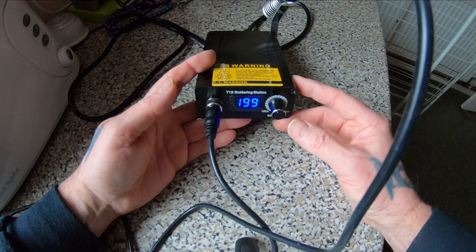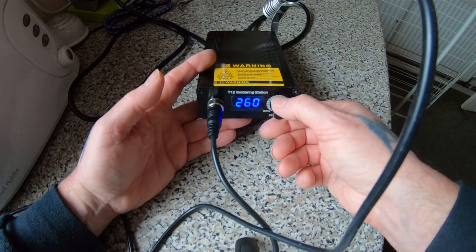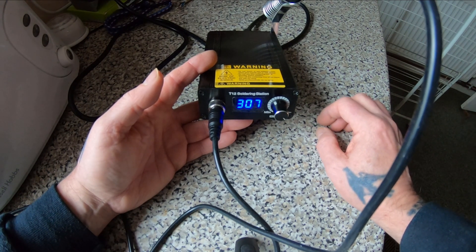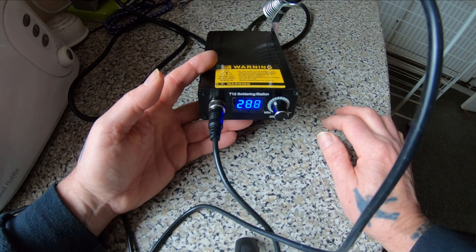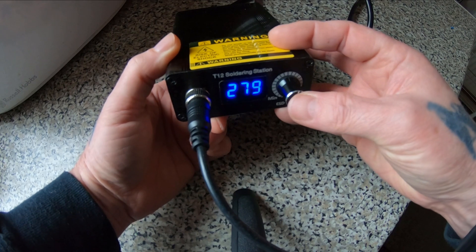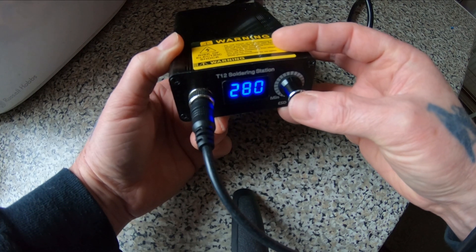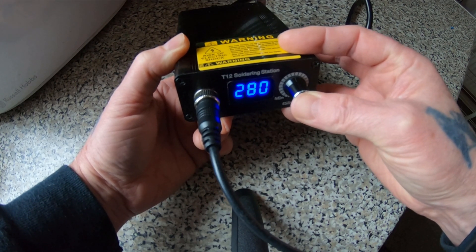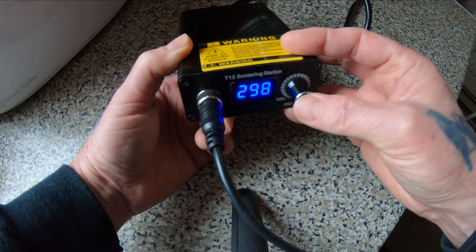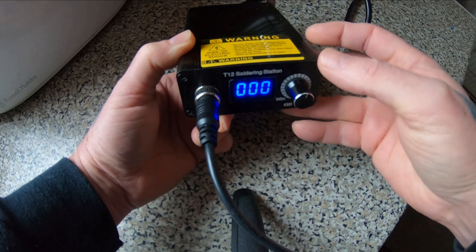So that's set at 199 degrees, and you can turn that up. The beep is to tell you it's hit the temperature, and it heats up very, very quickly. If we go into the settings by double pressing — it says double pressing but I found it quite difficult to get into the settings. Press and hold. I just keep pressing away and eventually it gets to the P settings.